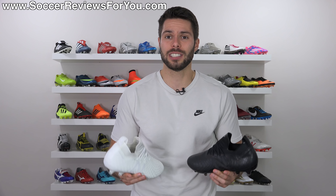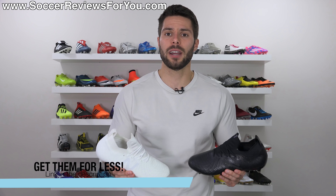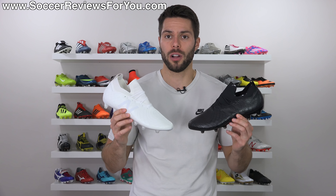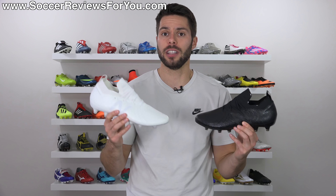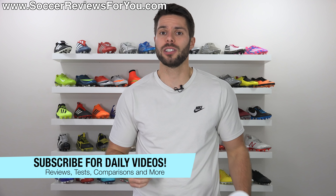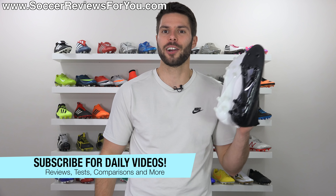If you're interested in a pair for yourself, you can click the little pop-up in the corner of the screen or the first link down below. That'll take you to the review page on my website where you'll find Buy It Now links with exclusive SR4U coupon codes. You'll be able to pick these up below their normal $200 retail price in white, black, or any of the other currently available colorways. If you enjoy the video, don't forget to support it with a like, and if you're new here, hit that subscribe button along with the bell notification for daily videos on all the latest and greatest soccer gear.